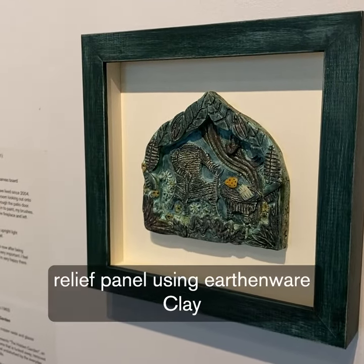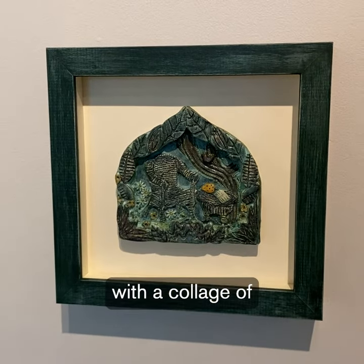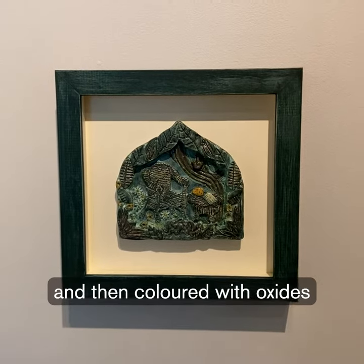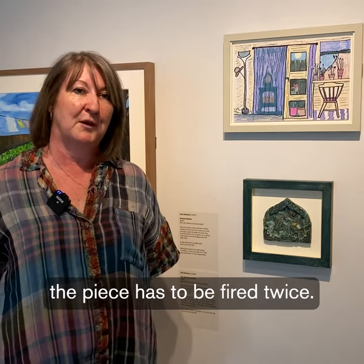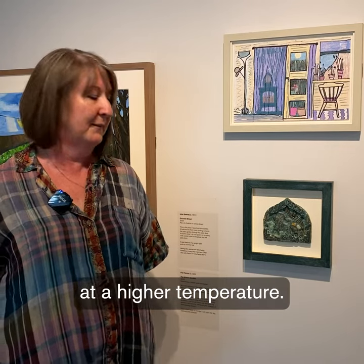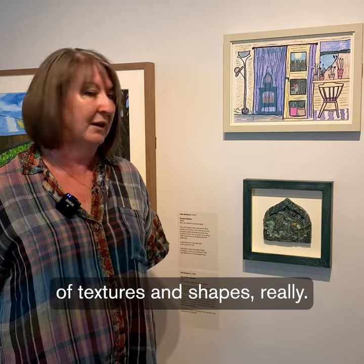It's a clay relief panel using earthenware clay with a collage of other bits of clay stuck on top with slip, then coloured with oxides and underglazes. The piece has to be fired twice — first there's a bisque firing, and then another firing at a higher temperature. Basically it's an assemblage of textures and shapes.